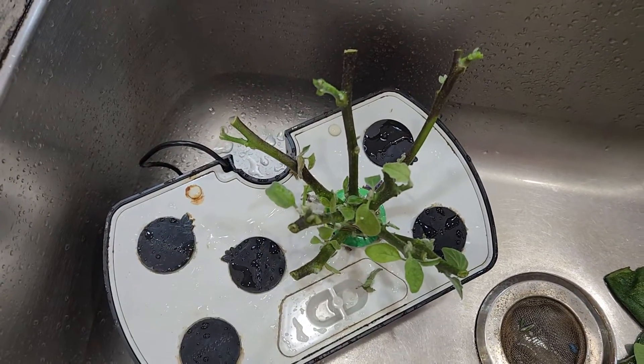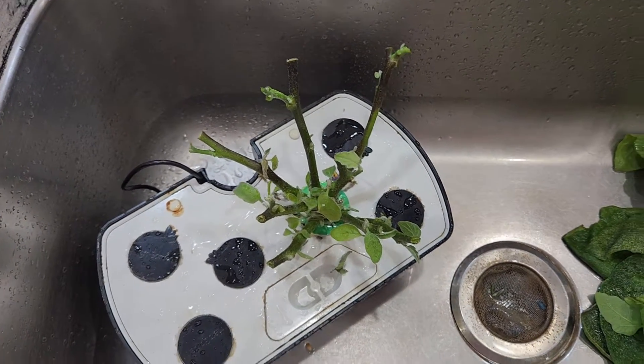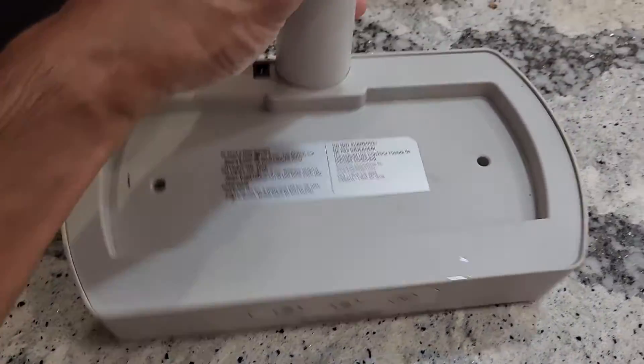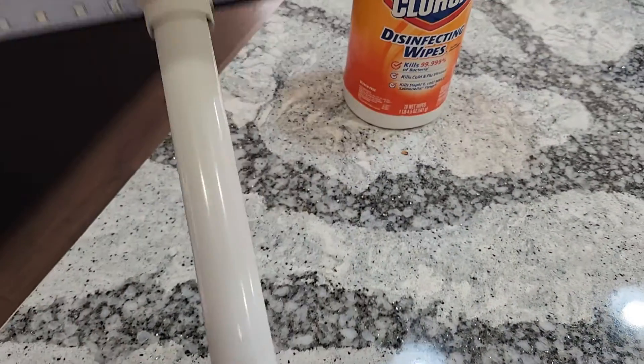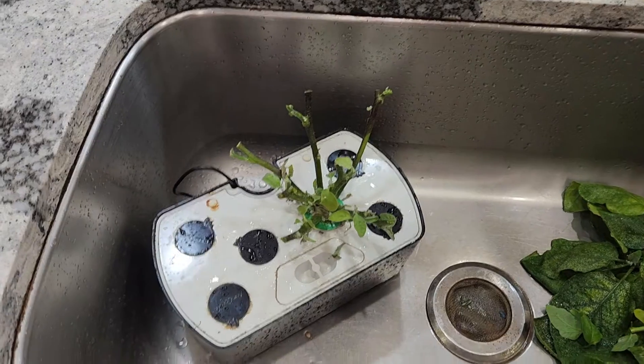Here it is — I removed multiple branches and all the leaves pretty much. There are only a few young leaves left on the plant, and here is everything I removed. I also wiped off the entire system thoroughly with disinfecting wipes.